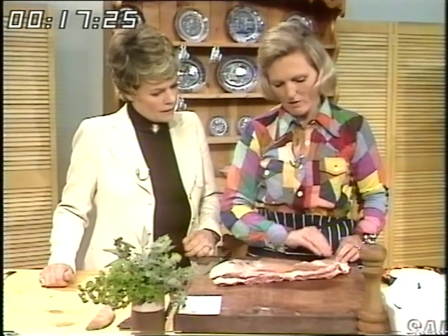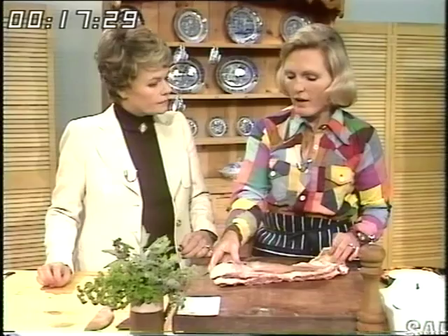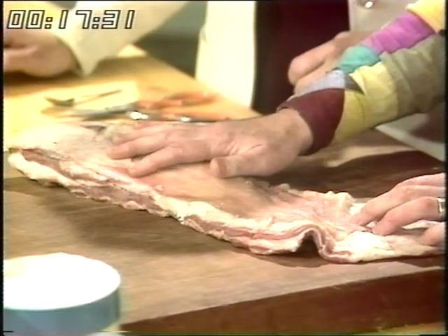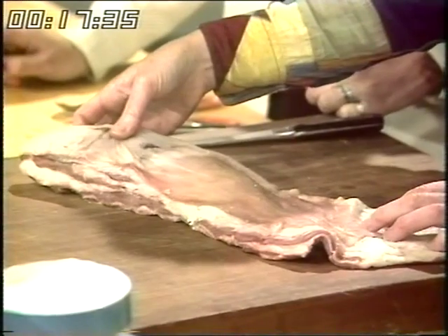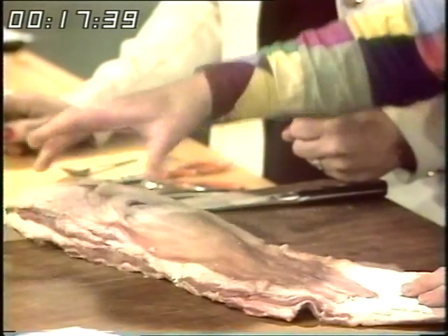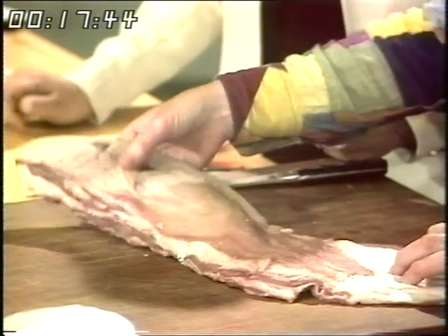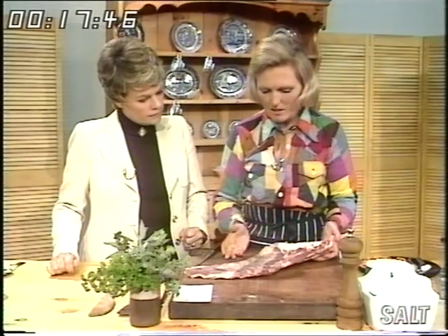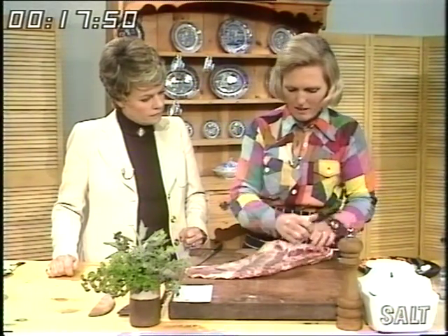This is the very cheapest part of lamb you can get, and I think a jolly good buy. A whole breast of lamb will cost about 15 pence, or about 22 pence a pound for English or New Zealand. When buying one, make sure you buy quite a wide one off a fairly big lamb — then you've got more meat on it. They're not really very fatty, but before you start, take off any surplus fat, because most families don't like an abundance of fat.